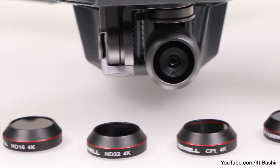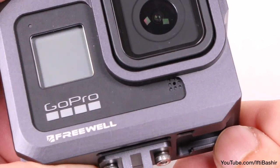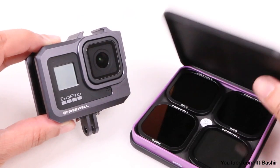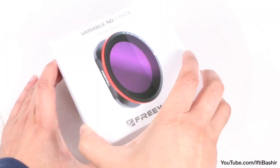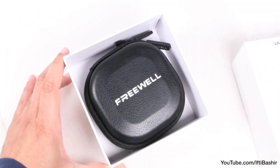Firmly established in the drone and action camera markets, we've previously taken a look at several of Freewell's offerings and I've been left rather impressed each time. For those with the most recent GoPro Hero 8 action camera, Freewell have you covered with a fantastic variable ND solution.